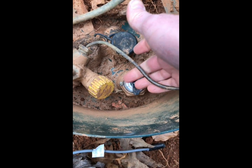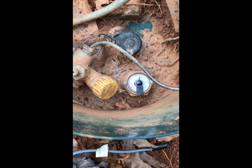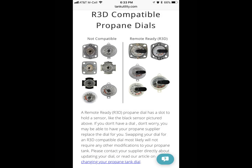You can do it yourself — it's just two screws, there's nothing underneath, it's just capped off, it's not exposed to propane or anything like that, so it's easy to change out. This is the gauge I had originally on my tank, and these are the gauges you need to use — the R3D ready gauges, the ones on the right side there.